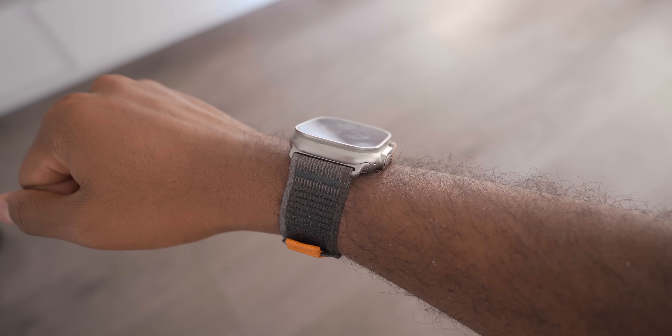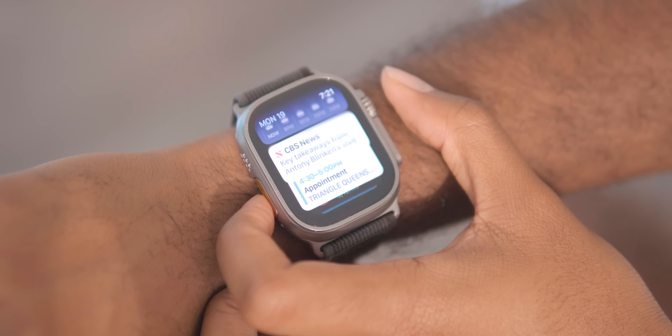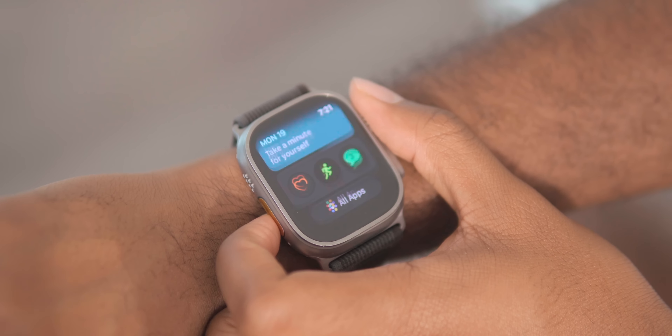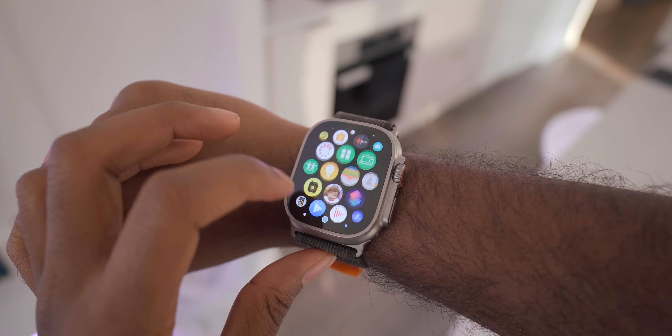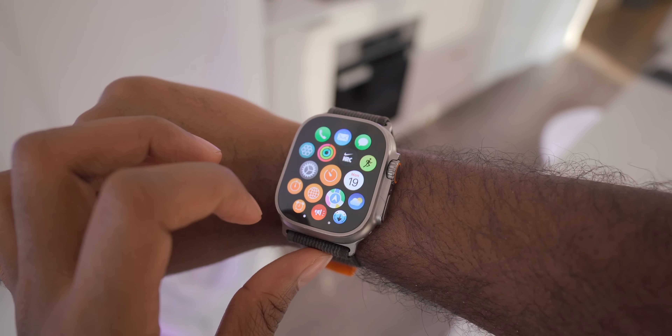It's been almost a year since I bought the Apple Watch Ultra and I wanted to share the totality of that experience — all the pros and cons that had a major impact on my time with the watch. I'll also be talking about my favorite watchOS 10 feature so far, as the developer beta has been released and there's some really cool stuff I want to share later in the video.